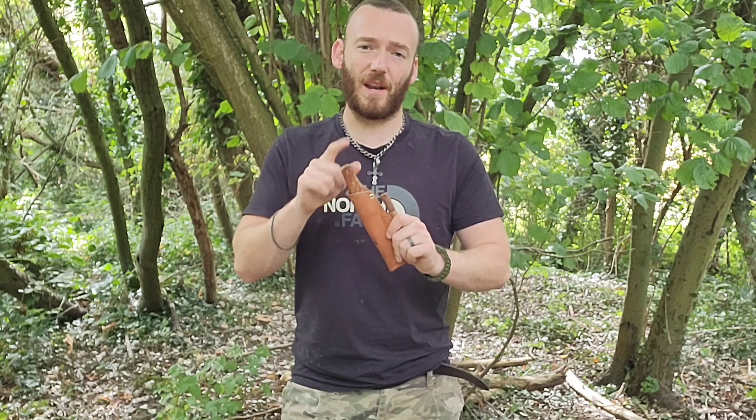Good day ladies and gentlemen, welcome back to the woods. Today I'm putting myself through a bit of a challenge. The challenge is going to be how long will it take me to get some clean, purified, boiled water using just my knife and a ferro rod.